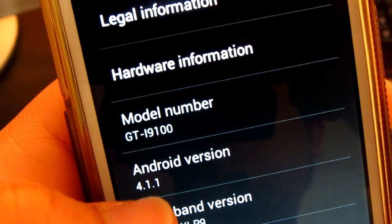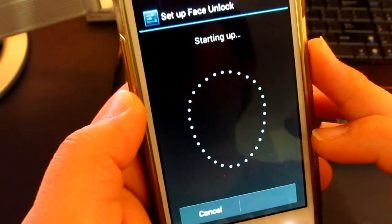Looking at the settings of the phone, as you can see it's running Android 4.1.1 and I'm also able to run the latest Face Unlock feature, as you can see.